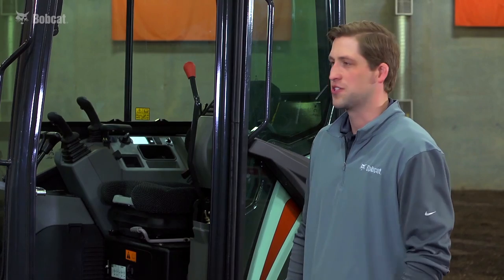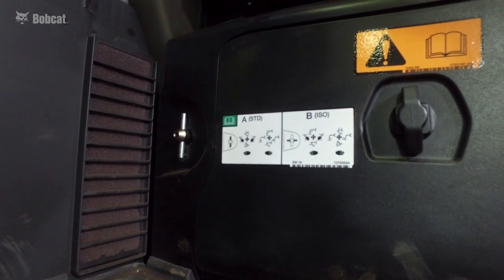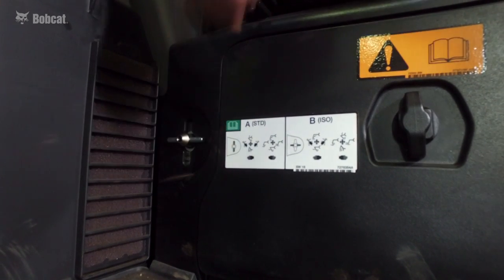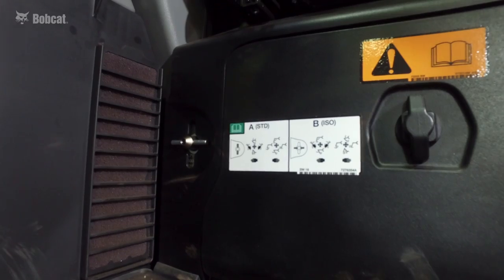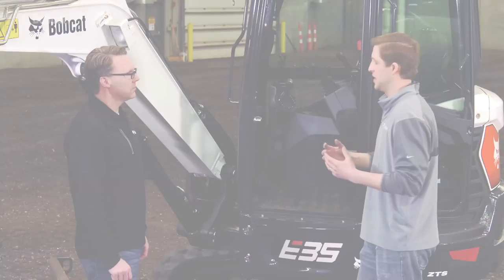Let's talk about controls. From a control standpoint with our series, we've done a couple things. First, we've moved our pattern control selector outside of our storage compartment so you can easily switch between your control patterns. This is especially important on job sites with multiple operators who have different control patterns.